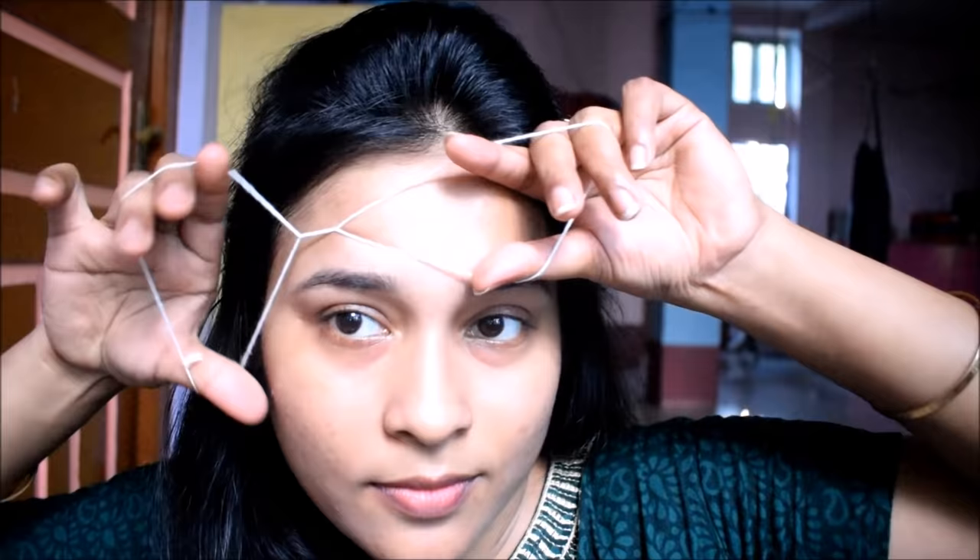You have to press the thread on your skin and if you play it like this, then your hair will start threading. So it takes a lot of practice. Now let's do it on the real.